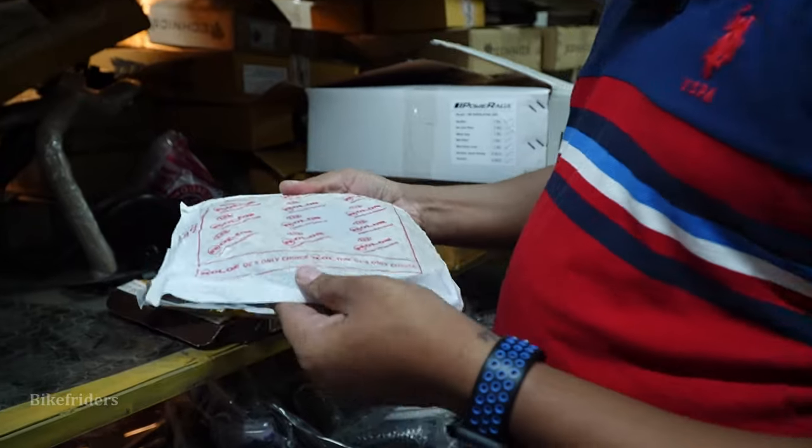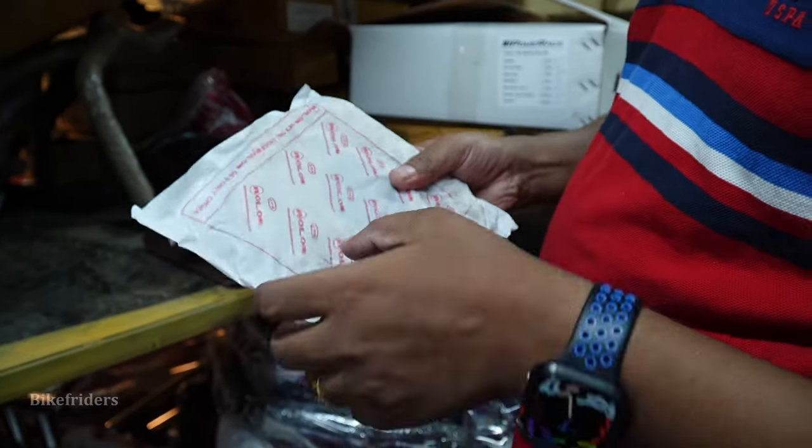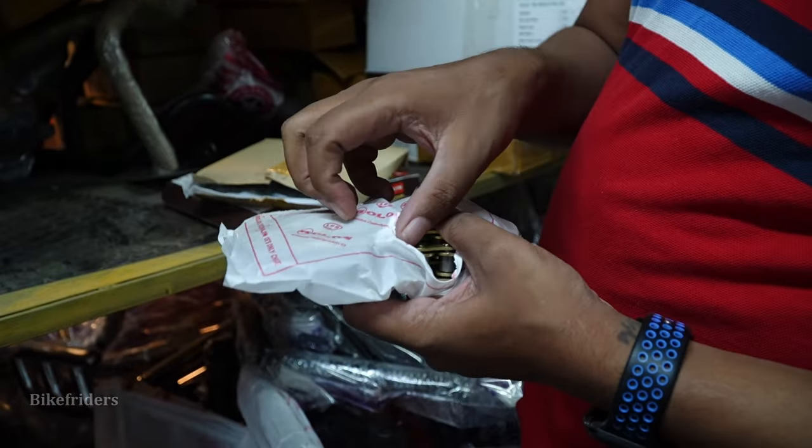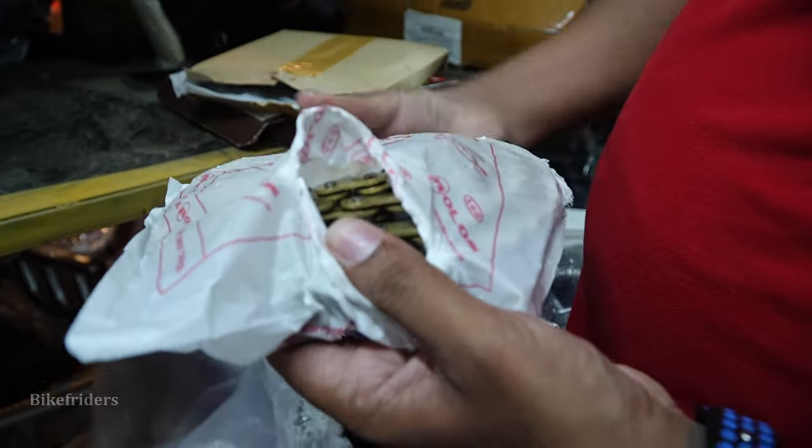Here is the roll on. Do you know? Full of brass.